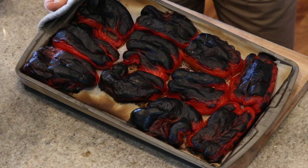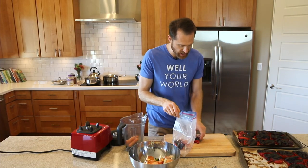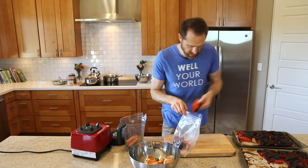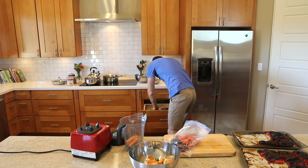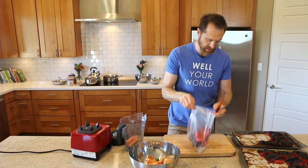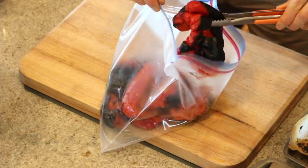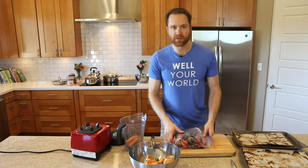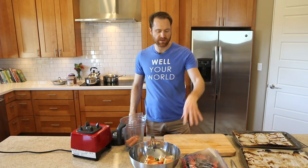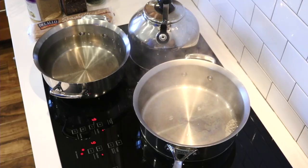I think the peppers are ready — look at those, they are pretty charred! All we're gonna do is carefully transfer them into a zip-lock bag and seal it up. They're really hot, so use tongs or tweezers. Just seal this bag up for a few minutes and set it aside — we're gonna steam off the skins and you'll see how easy it is to peel off all that char.